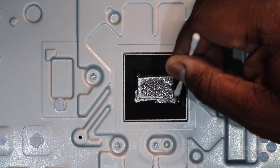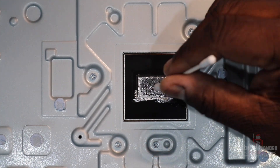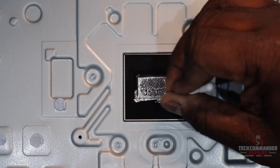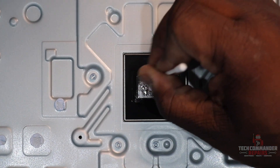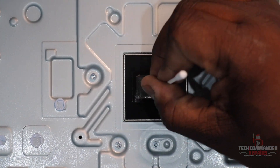Clean that up. Make sure we have all that liquid metal there because we don't want it to squirt out or move anywhere else — this liquid metal is highly conductive. You want to make sure we keep it on the die. Get up as much as you can, put it right into one ball.